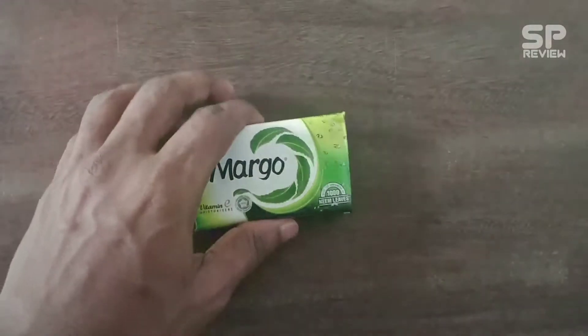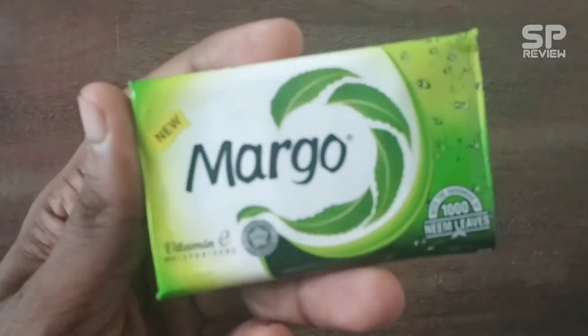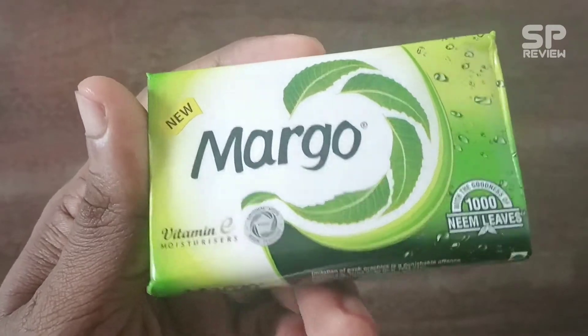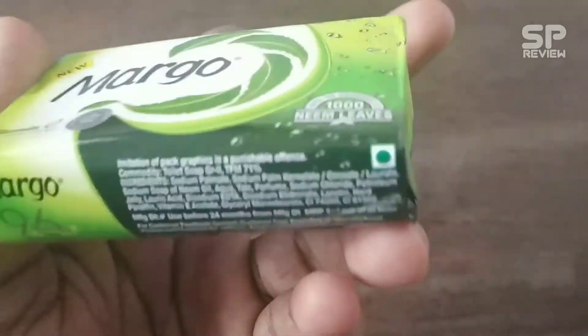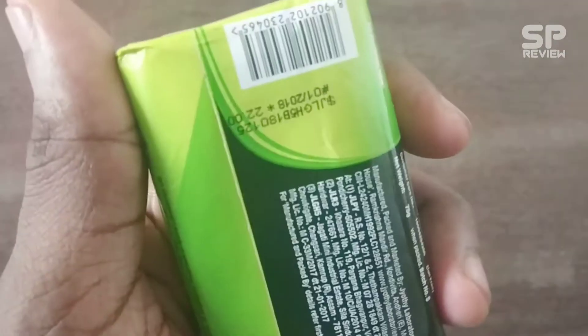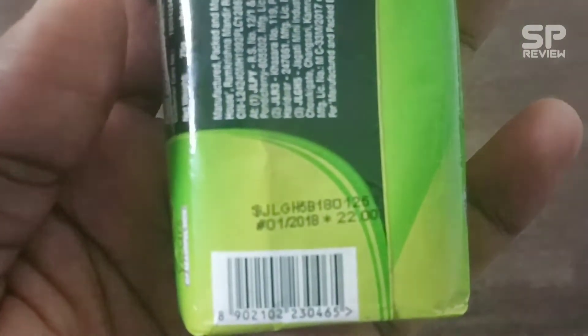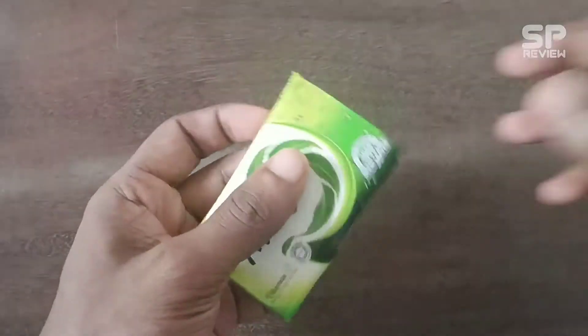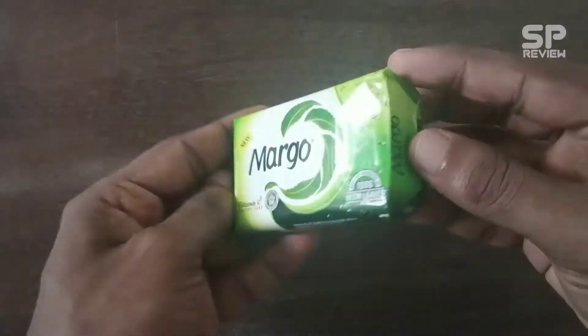Hello friends, welcome back to Smart Pro Review. Today we are going to review a bathing soap — new Margo soap. It costs rupees 22 in the market. We are going to unpack this soap.